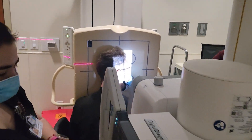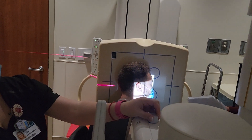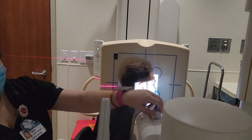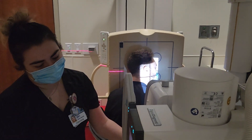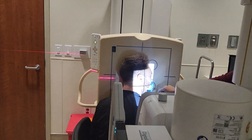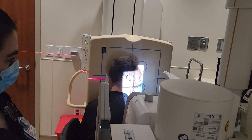Collimation should be eight by ten. We want to include the TMJ, so you want light below his jaw and to include his chin. And that is it for this one.